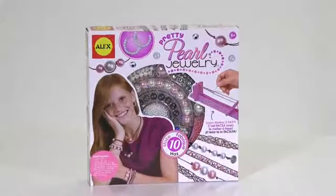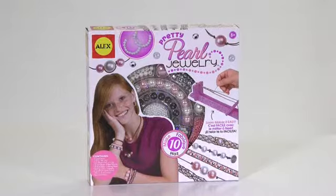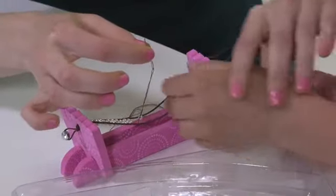Do you like pearls? Then you'll absolutely love the Pretty Pearl Jewelry Kit by Alex Toys. Bead, braid and weave on the included foam loom.